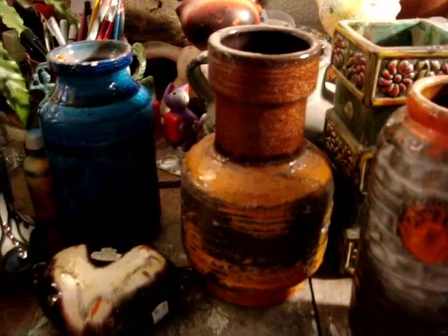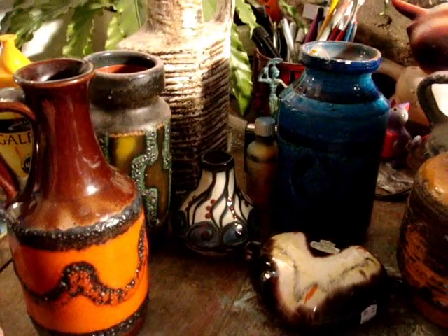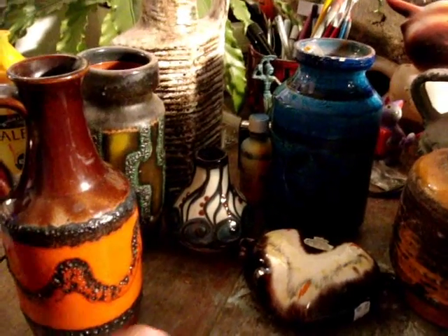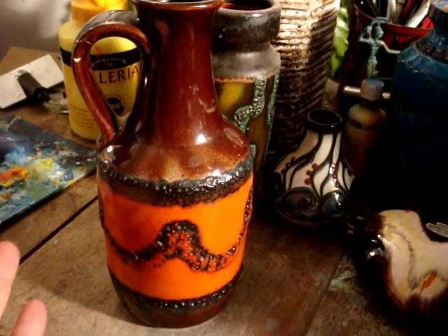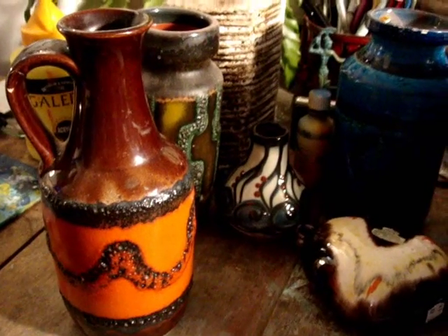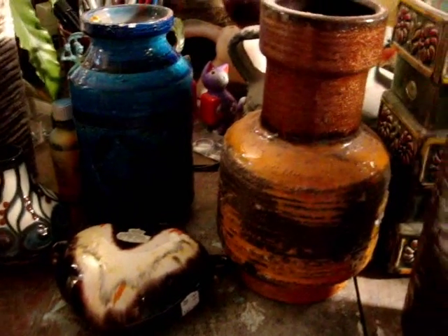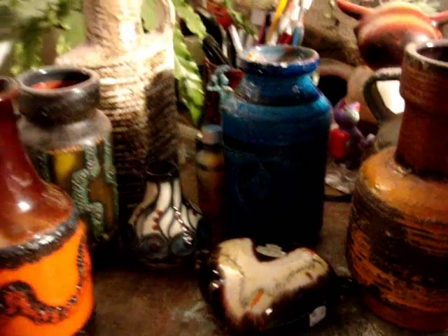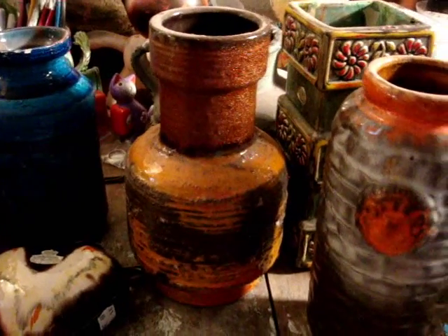I just thought I'd share with you — I'm a hoarder and I like to collect things. Over the last year I've been really getting into collecting old pottery vases, mostly West German pottery made around the 1970s period. Here's a selection of several that I own. I got all these from second hand stores and they cost me next to nothing. But recently I've been looking online and West German pottery is starting to fetch some decent prices.